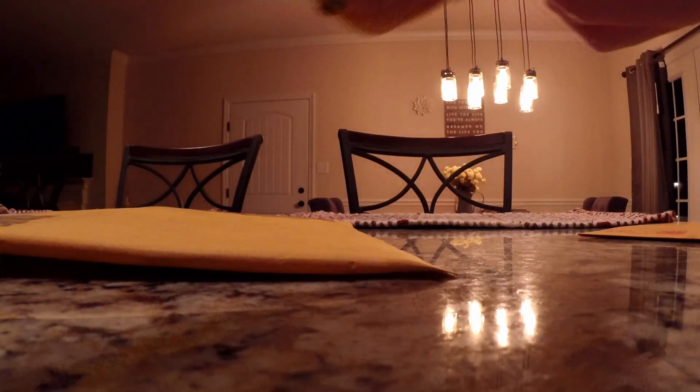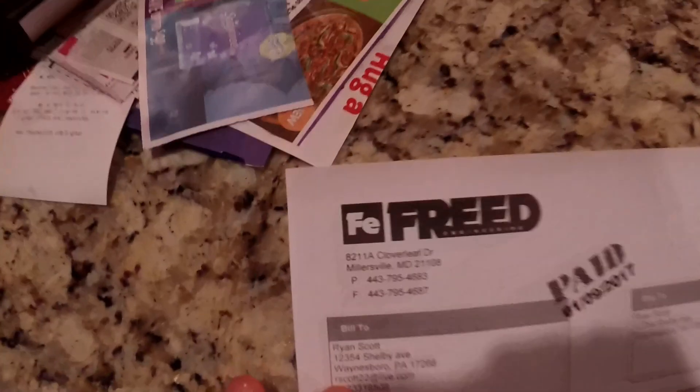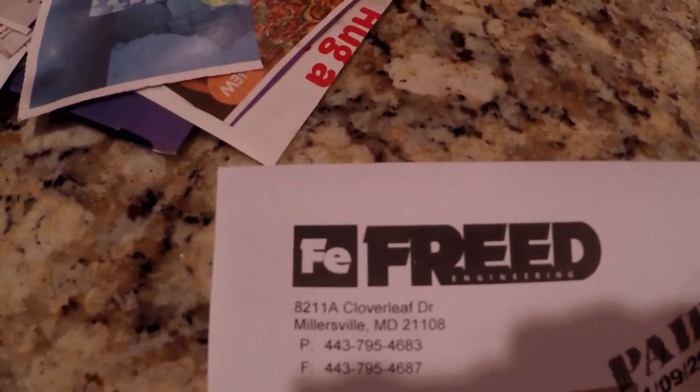Car parts came in the mail, but it's a small package. So what is it? What's in the bag? Fuel pressure regulator bracket. Got my fuel pressure regulator bracket from Freed Engineering, which is here in Maryland, as you can see right there.